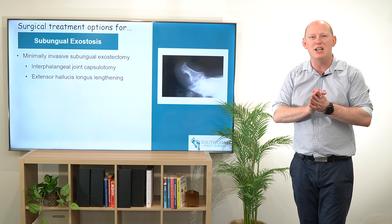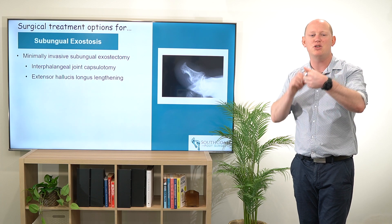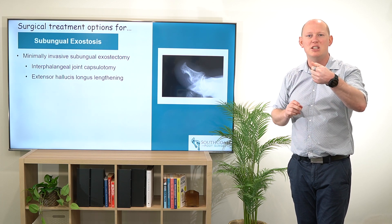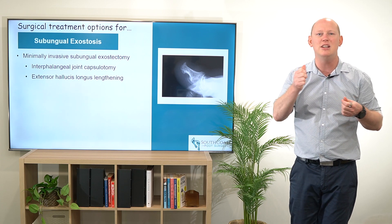Very rarely do we need to do more than that. But if the toe is sticking up as well, then I might do some minimally invasive releases just to help bring that toe down a little bit better, so it's purchasing on the ground and not hitting into the shoe.